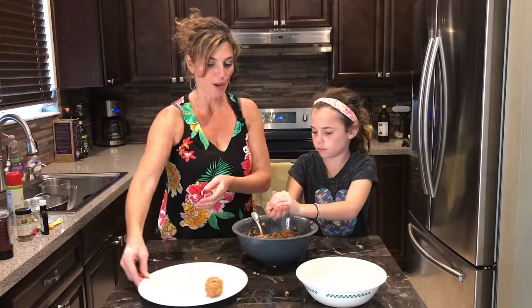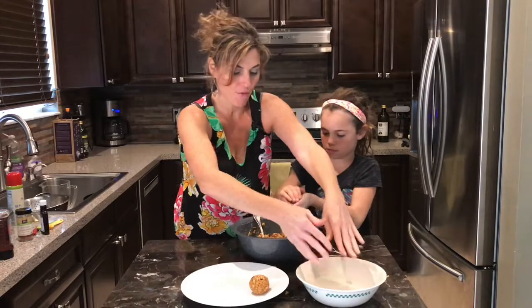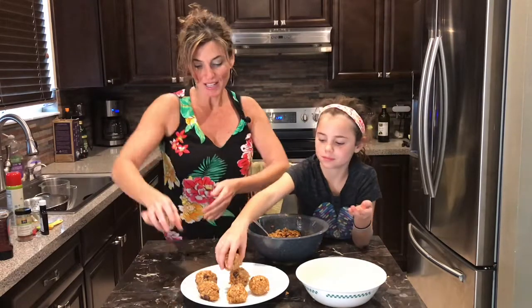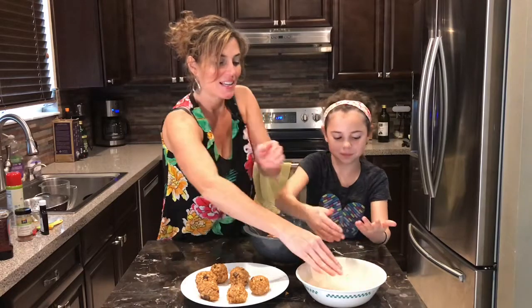Beautiful! We just put them on our plate. Every time you finish one, you've got to dip again, guys — every time. These are looking good, you are doing awesome! We're gonna get the rest of these rolled out, see how many we get — don't forget to dip — and then we'll be back.